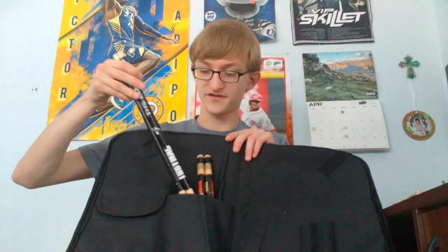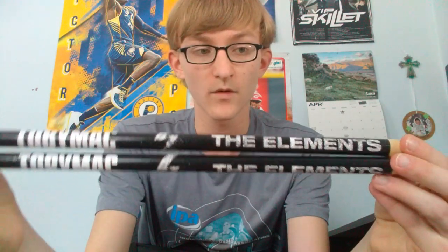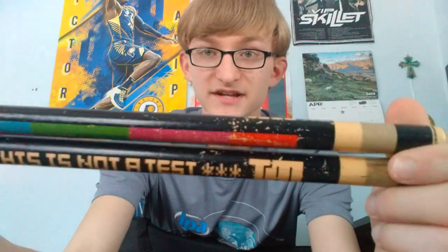My next pair are Toby Mac sticks - he's another one of my favorite artists. These are from his newest album, The Elements. These ones don't have the white tips but I still use them for electric kit because I don't want to beat them up. And my final pair is another pair of Toby Mac sticks with white tips - these are the 'This Is Not A Test' drumsticks from another one of his albums. The paint's kind of starting to come off, but these are probably my go-to sticks when I play on an electric kit.